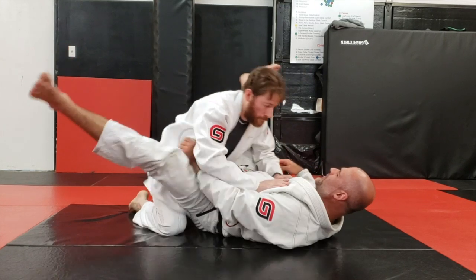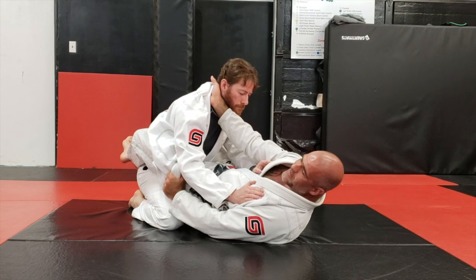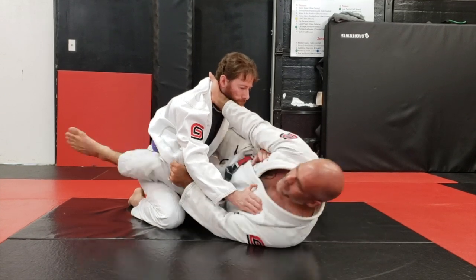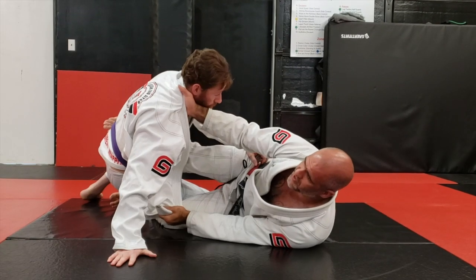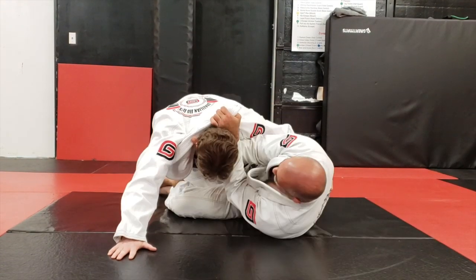Let's look at that again. I'm here, I got the lapel out, my four fingers come into the collar, I hide this, hips away, I scissor, he posts that hand on the floor, a little bit up, a little bit around — and you can see my elbow is in.